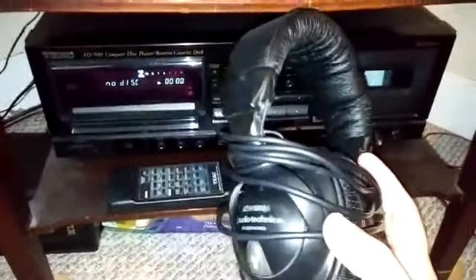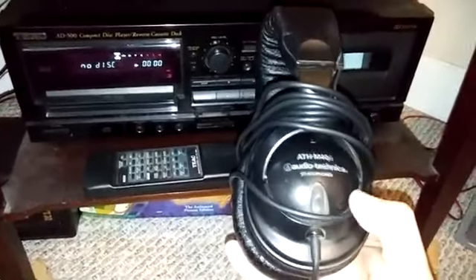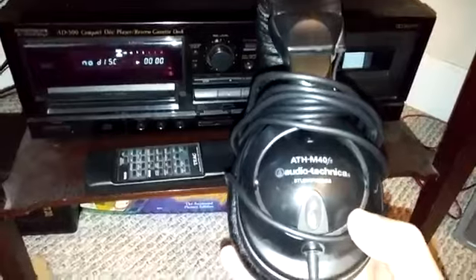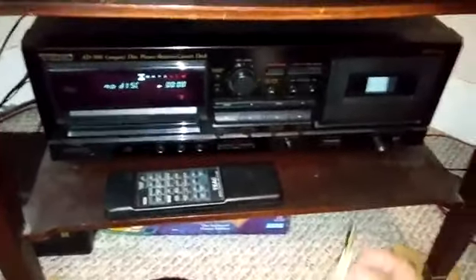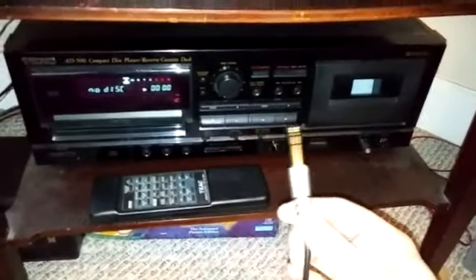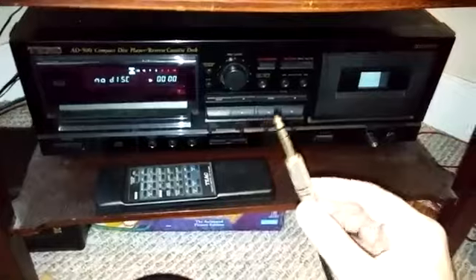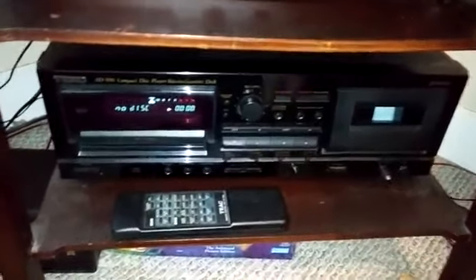Let's take a look at the headphones I use with this particular setup. These are made by Audio-Technica — studio headphones. So instead of having one of those little 1/8 inch plugs on the end, this one actually has a big 1/4 inch jack on it. And on top of that, it's 600 ohms, which works nicely with older amplifiers.